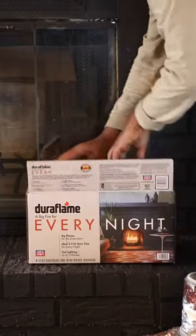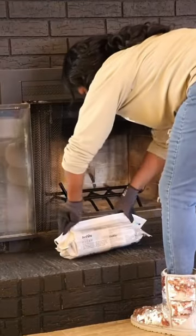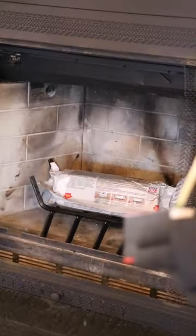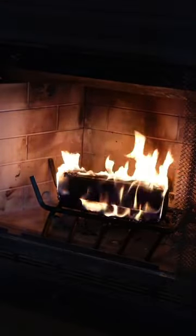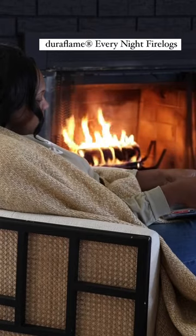Now that my fireplace is all made over it's time to light her up, and thanks to Duraflame's Every Night fire logs they're making that super easy. I'm going to be spending a lot of nights this winter season by the fire, and if you're looking to upgrade your cozy nights in, check out Duraflame's Every Night fire logs.